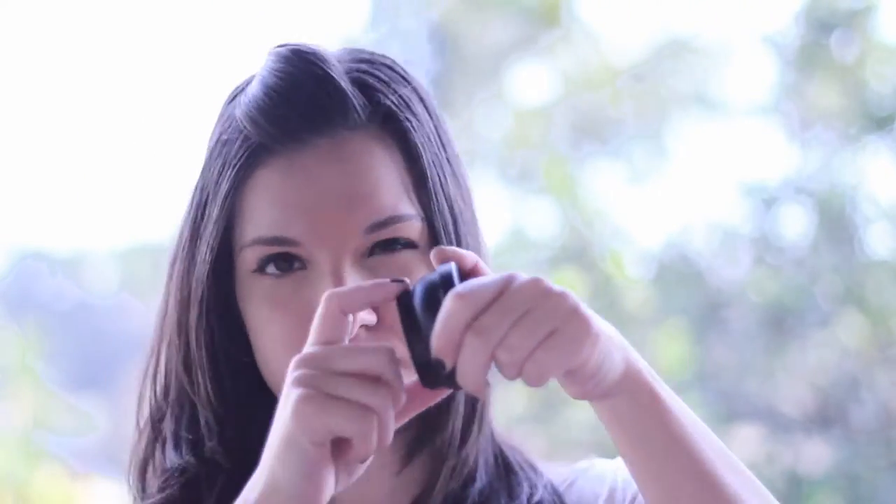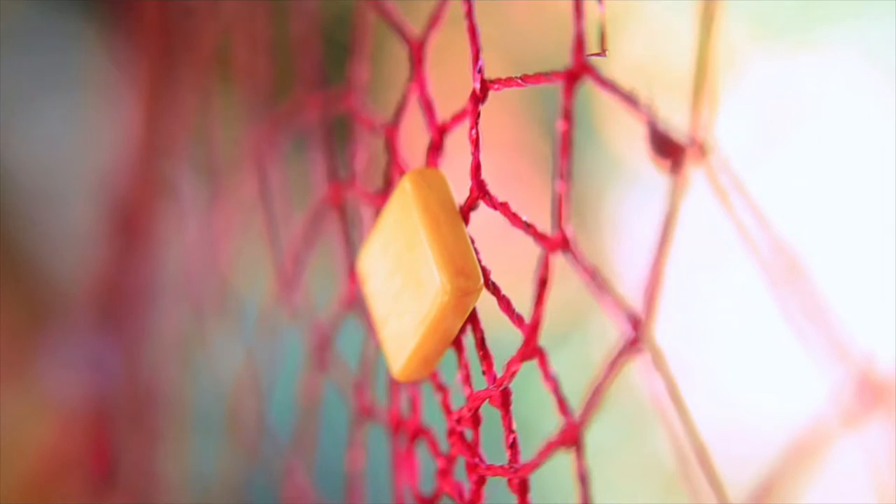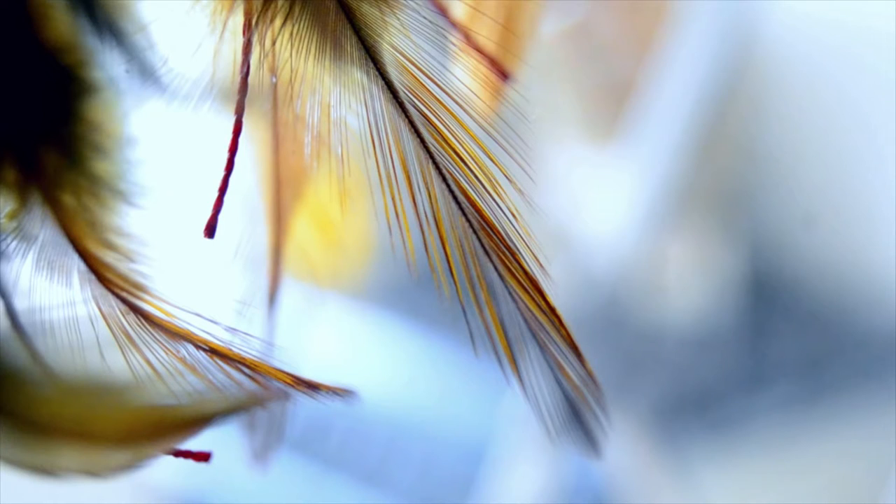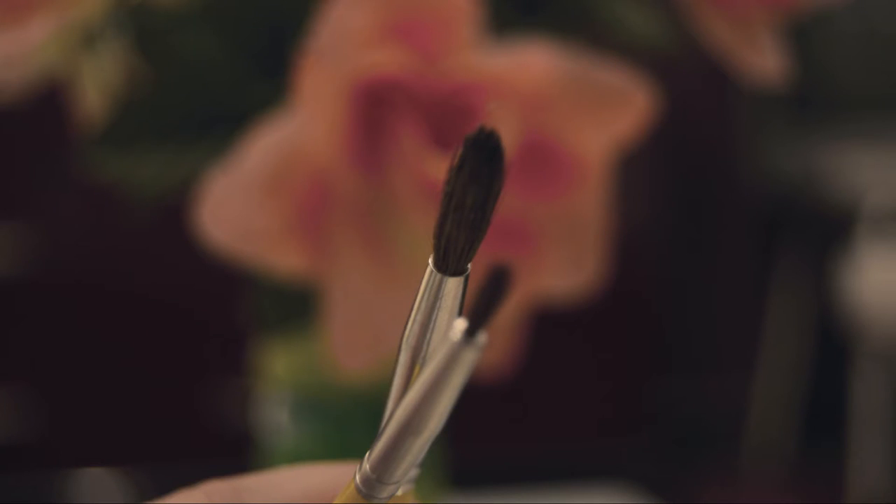I bought this kit on eBay and it comes with the wide-angle and the macro. I hope you enjoyed this trick and I can't wait to see your photos.